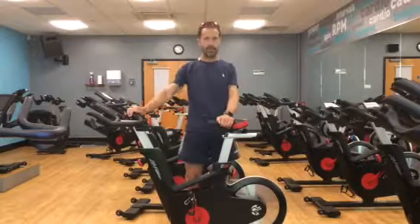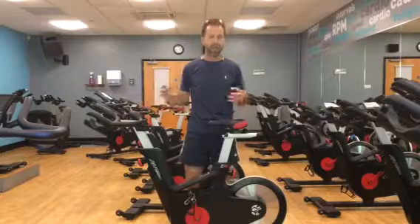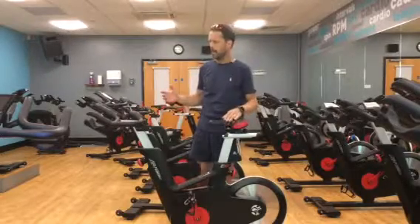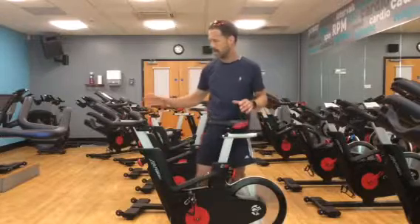Hi, welcome back to Move365. Remember to go on to the bio and click the link for the YouTube channel to watch the full length video. Sue asked me some time ago to show you bits and bobs about setting up spinning bikes and positions on spinning bikes, so I've been very kindly given permission to use this lovely spinning classroom.